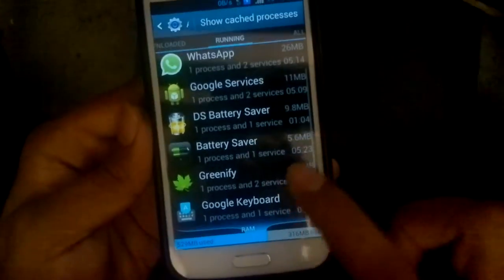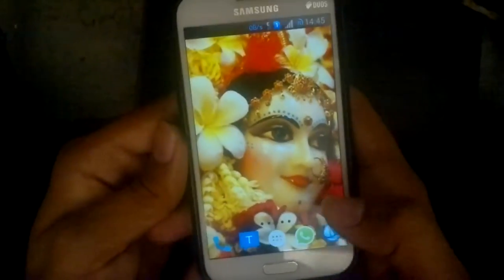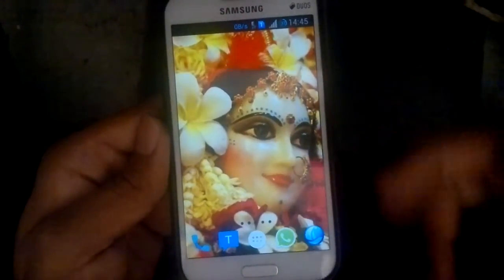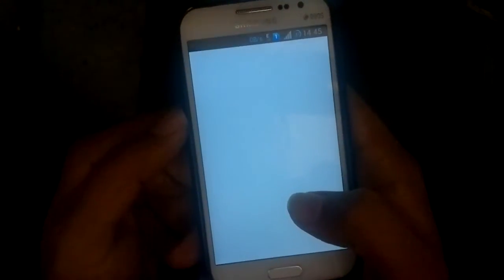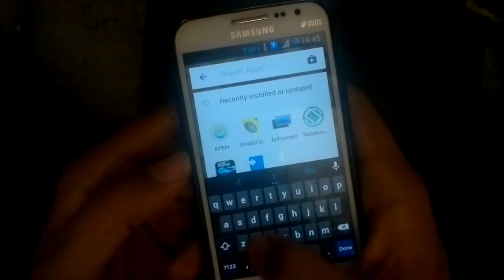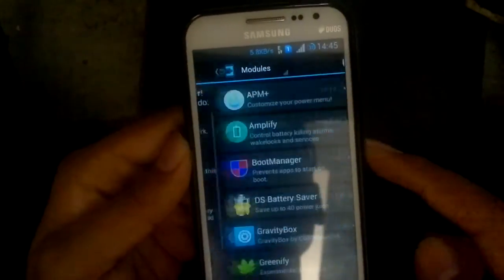The normal Antutu Battery Saver takes 5.6 MB. I'm using both battery savers together: when the screen is on, the Antutu Battery Saver helps save battery, and when the screen is off, the DS Battery Saver helps. It requires Xposed — for those who don't know what Xposed is, you can check out my other video on Xposed modules.